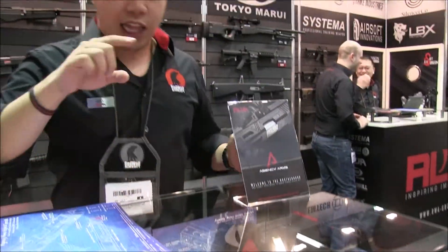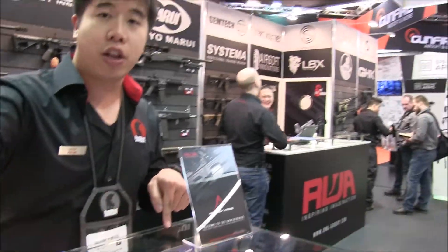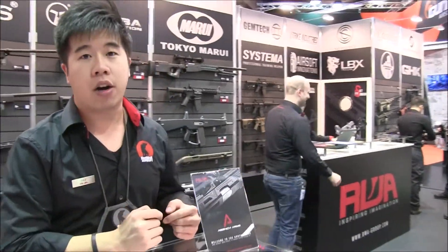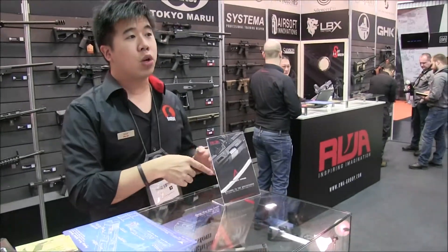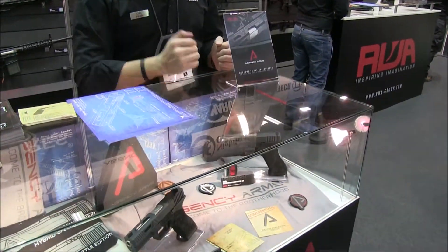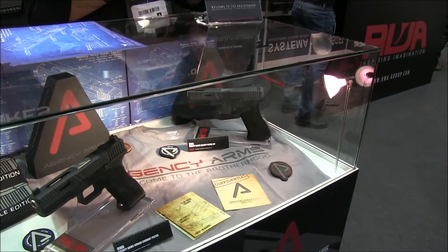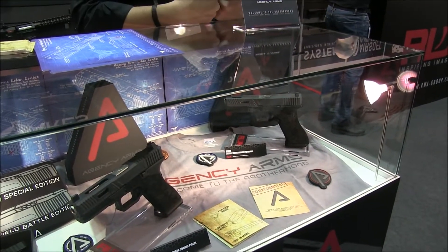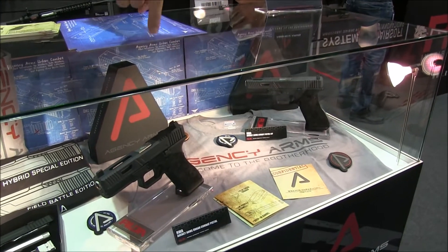As you can see, there's a little difference. The top of the slide is ported instead of having a Wrangler cut, and there's no RMR. In terms of airsoft, this uses a 17-blowback housing, which actually performs better than the ATC housing, making this a more performance-based pistol. We don't have a release date yet — this is just a production sample — but we are definitely releasing this. The other model is more popular right now.